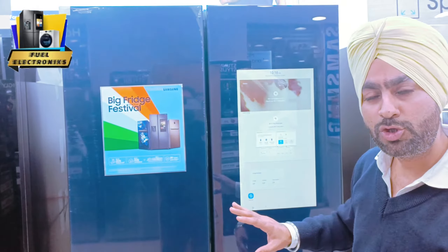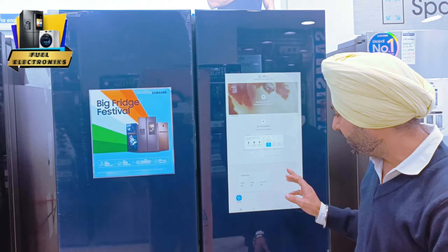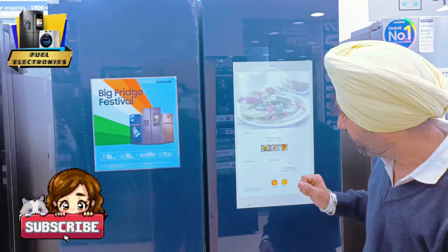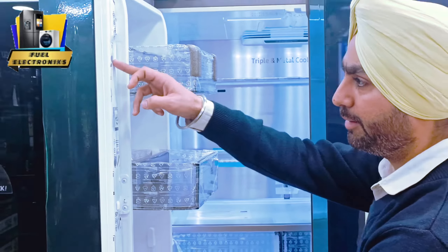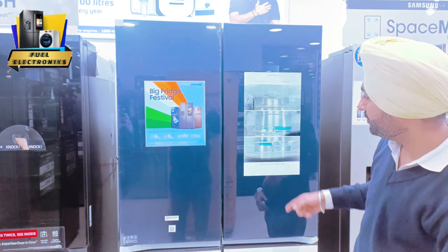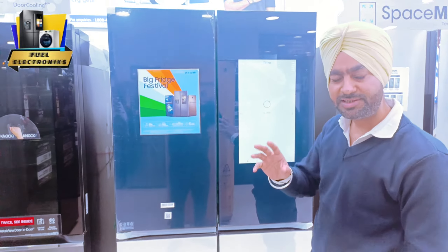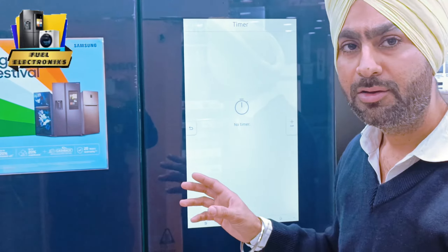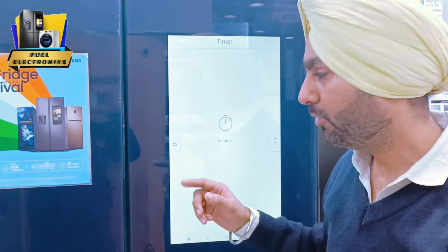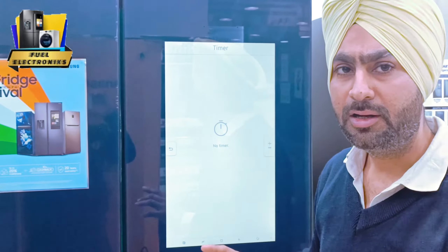As you can see here, the view inside will be an option. There are three cameras - the view inside will be shared. As you can see, you can see the view inside. The view inside will also be shared with Wi-Fi. You may also see the view inside of your refrigerator from your house.